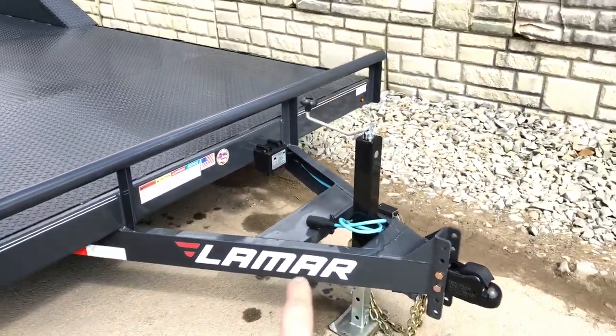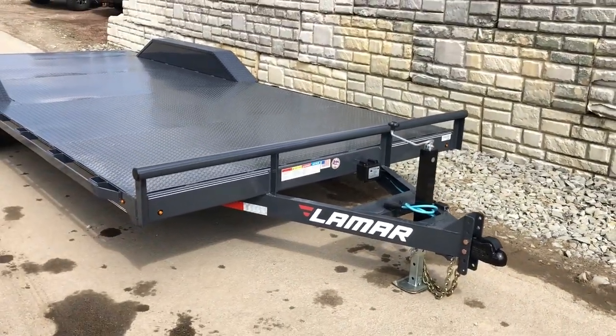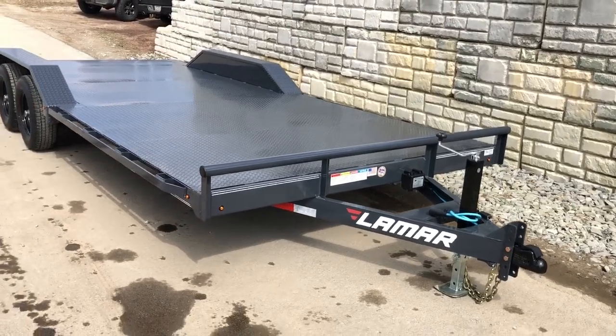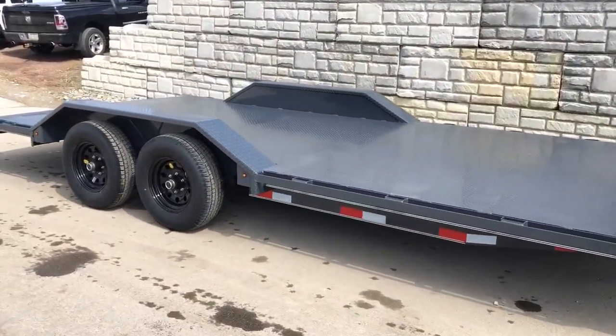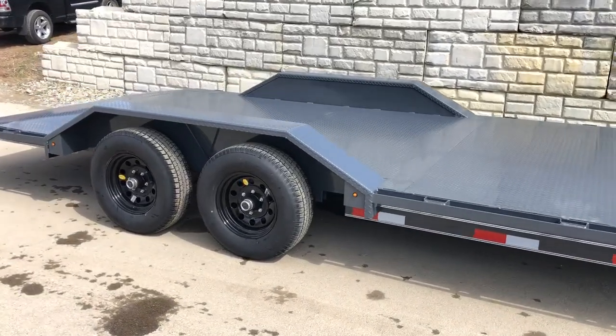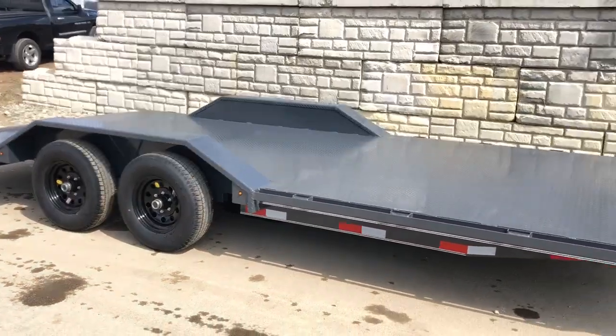Also notice the extra reinforcement in the A-frame. On Lamar we generally do the charcoal color with the black wheels, which gives it a nice clean appearance. They also add pin striping, and even though reflective tape is not required, they do put some reflective tape going down the sides as well — it gives it a nice clean look.